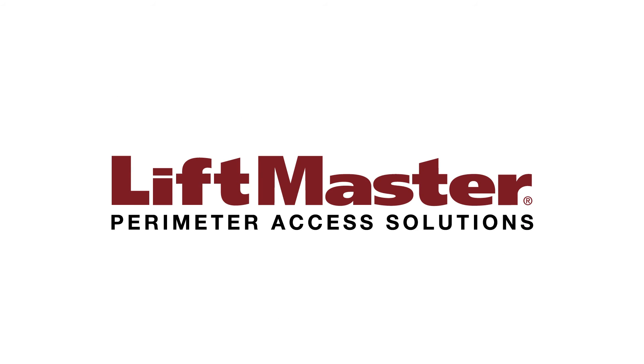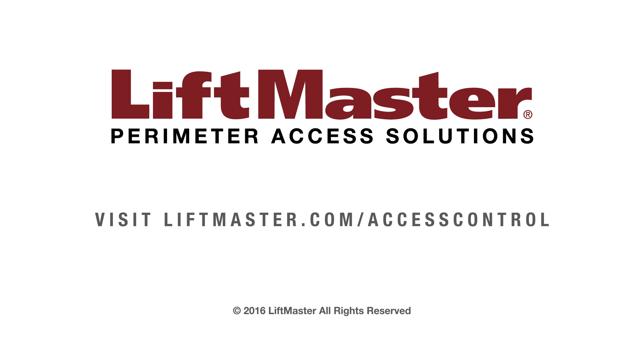Thank you for choosing LiftMaster. Learn more about our access control solutions when you visit us on the web at liftmaster.com/access-control.